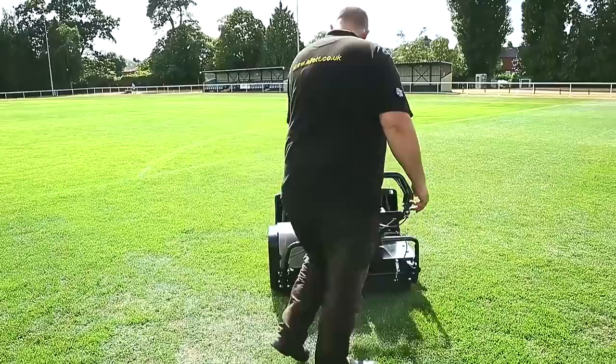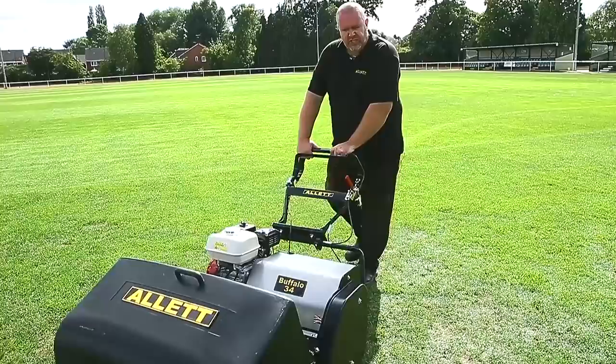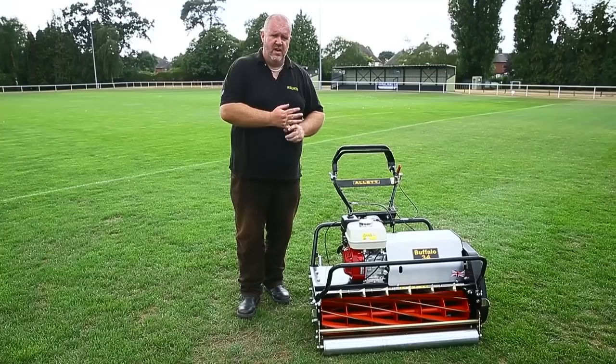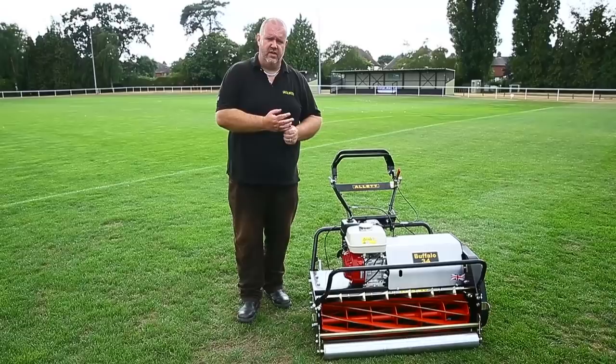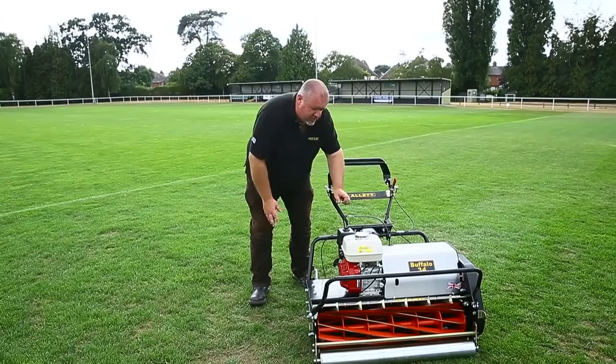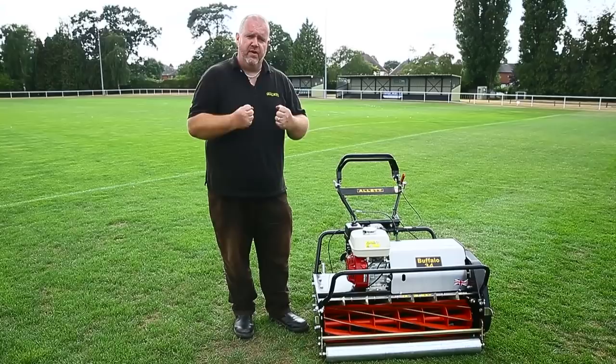Bearing in mind this machine is 180 kilos, it's very simple to manoeuvre. From a maintenance perspective, it's about keeping it clean, cleaning out the throw plate, and making sure the cylinder is washed out after every use. For greasing, you'll probably need to grease every month. The machine is fitted with eight grease nipples in total: two on the cutting cylinder — one on the right, one on the left — and two bearings on the rear roller, one on the right and one on the left.